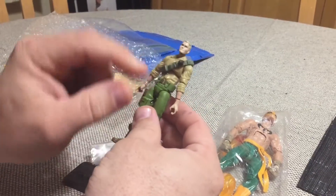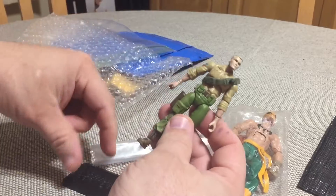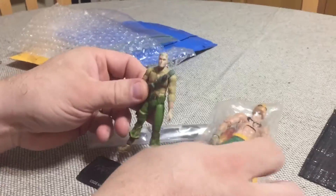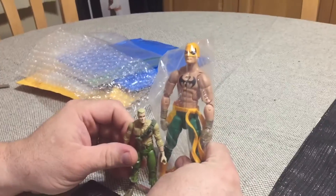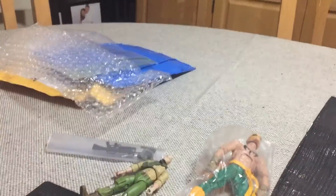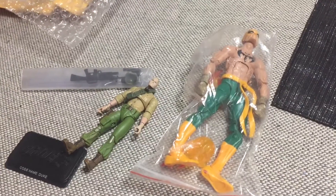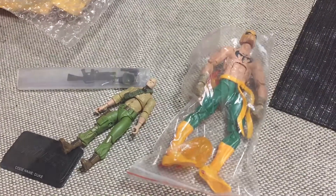I might order some custom pouches and redo his belt too, because there's something about the way it looks that I just don't like. Anyway, that's what I got — two different scales tonight. Thanks for watching, I hope everybody has a great night, and I will catch you later. Bye!